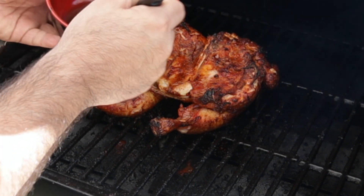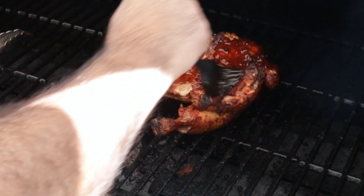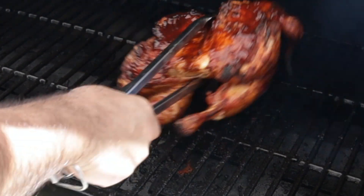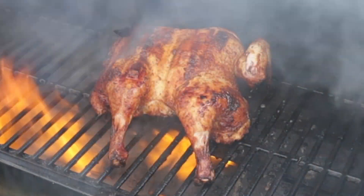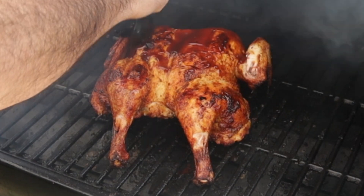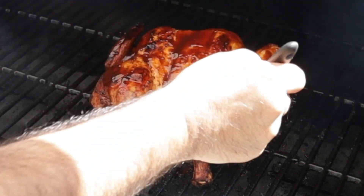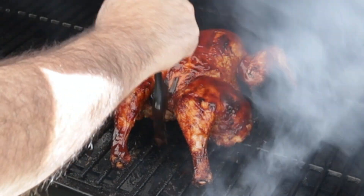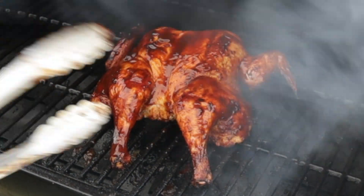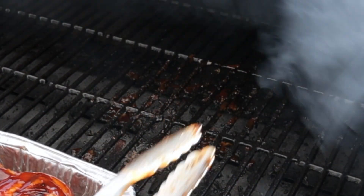What I did — I got some Sweet Baby Ray's cut with some apple cider vinegar, put this on here, flip it on over. Ooh, flame on, flame on! We're not going to leave this on here any longer, we'll just get the sauce on here. We're going to get this on off of here. There we go.